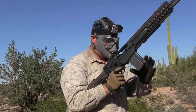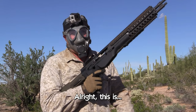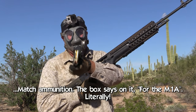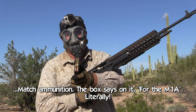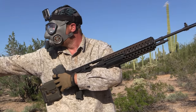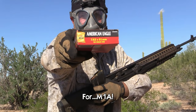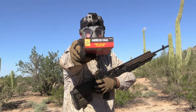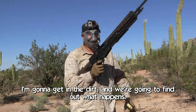You want to let me put a few more rounds in it? This is eight or nine rounds of American Eagle 168-grain match ammunition — the box literally says 'for the M1A' on it. Give me that box. I don't know how much more fair we can be. I'm going to get in the dirt and we're going to find out what happened.